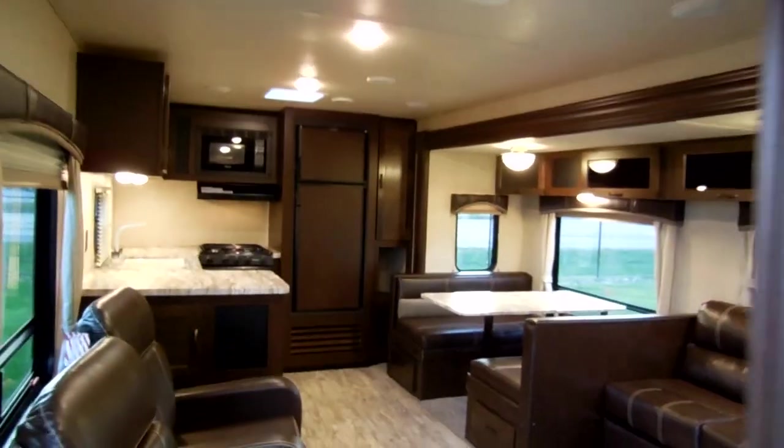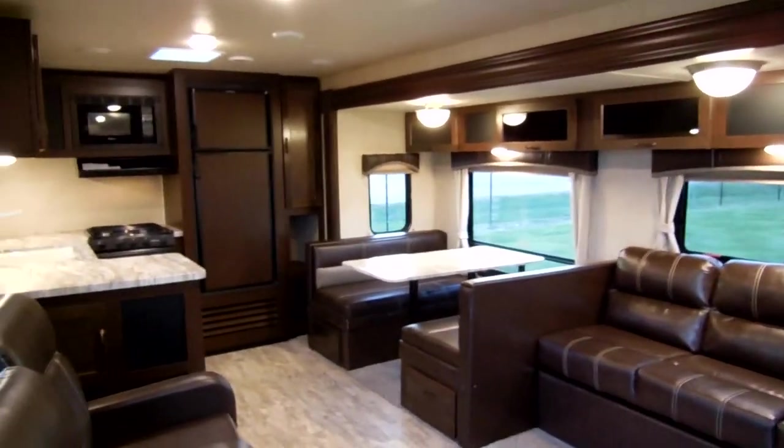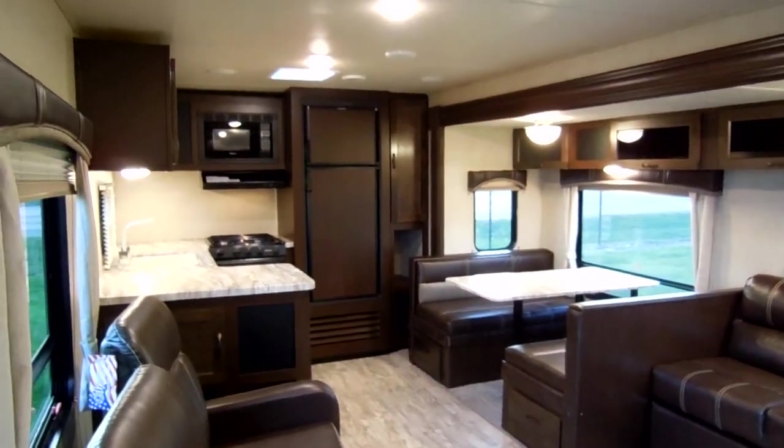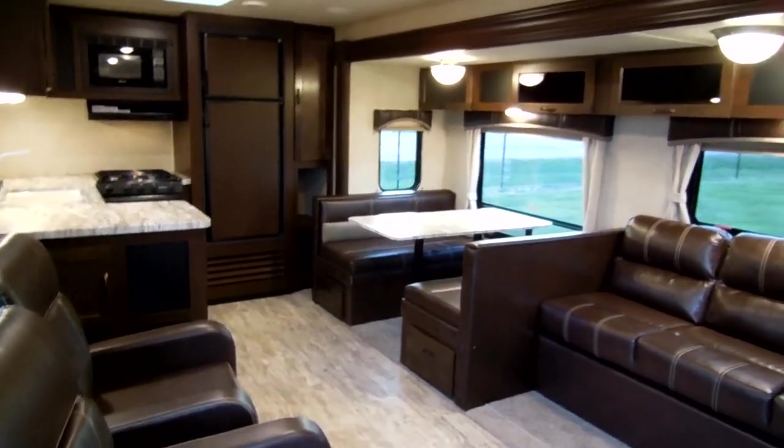That's another quick RV Nation video. If you have any questions, please feel free to give us a call. Toll-free number: 888-417-8299, extension 203. Ray here with Couches RV Nation — thanks for checking out the video.